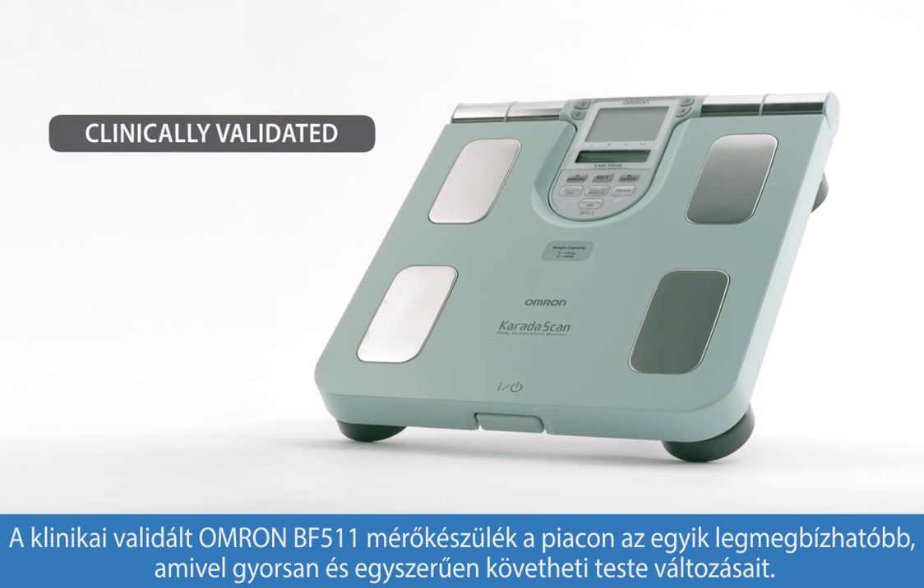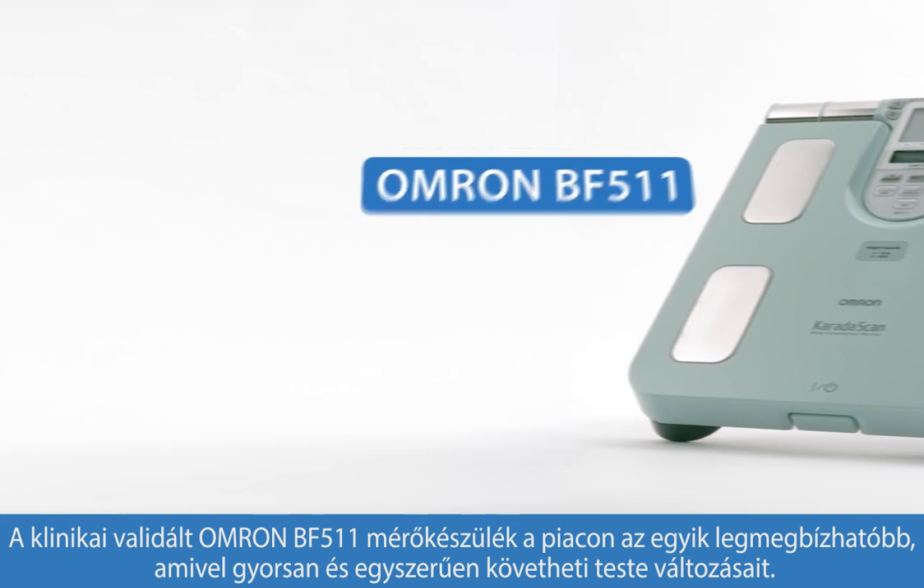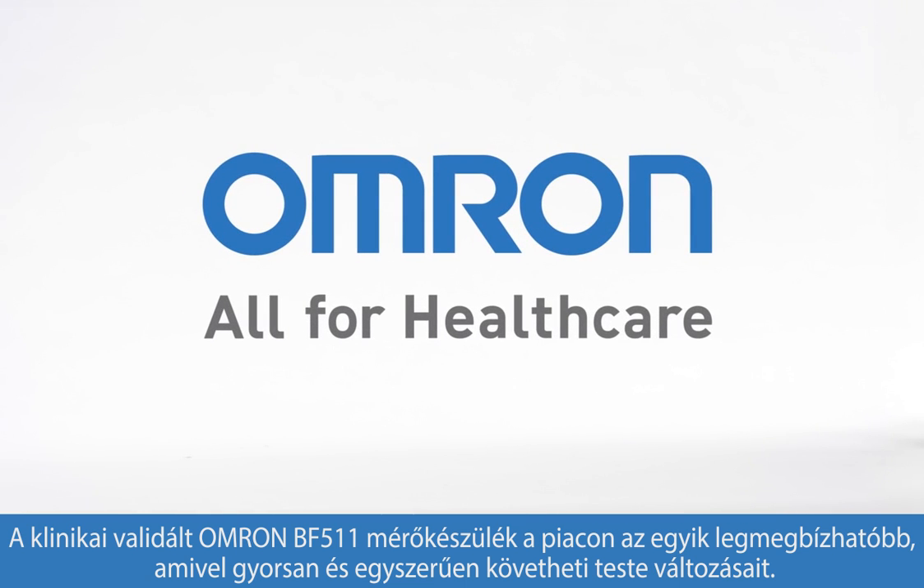Clinically validated, the OMRON BF511 Body Composition Monitor is one of the most reliable on the market, making it quick and easy to track your body composition over time.